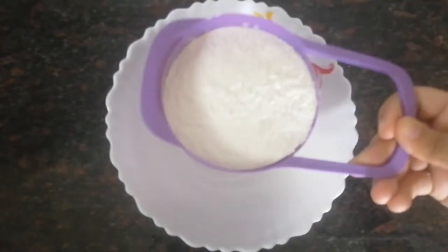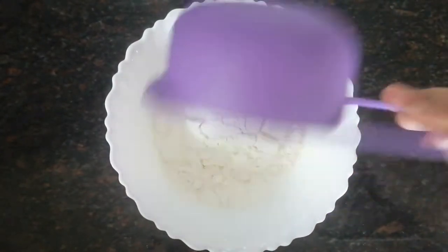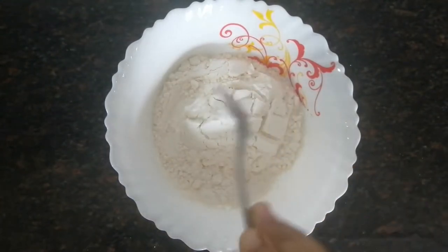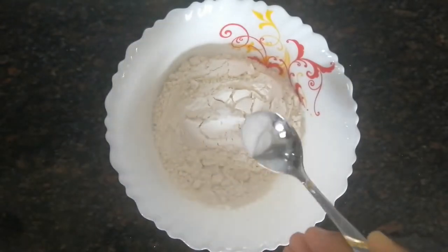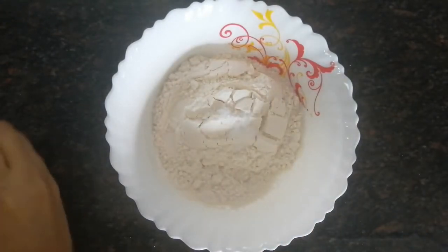First, we're going to take a bowl and add one cup of all-purpose flour or maida. Then to the mix we'll add 1/4 teaspoon of salt, then 1/4 teaspoon of baking soda and 1/4 teaspoon of baking powder.